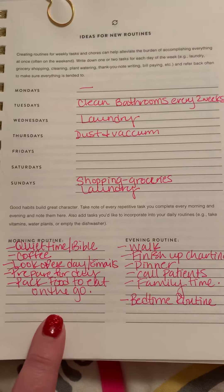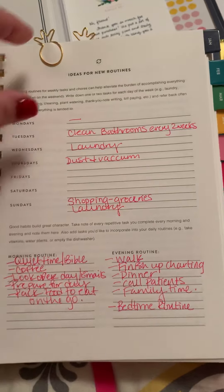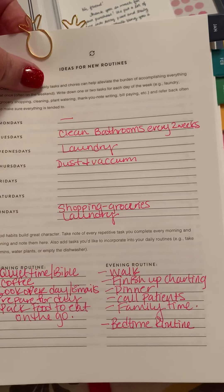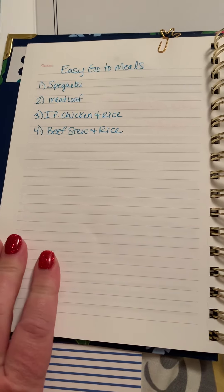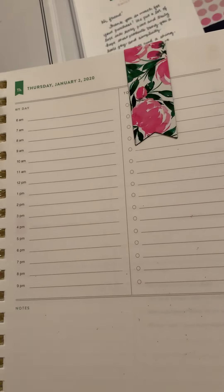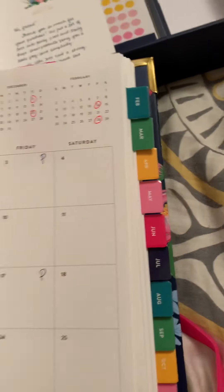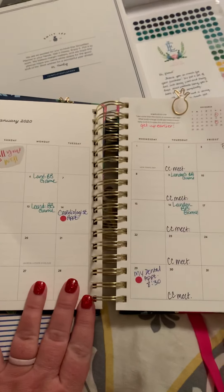I used a couple of my little pineapple clips. On my first note page I did some easy go-to meals that we like — just wrote those down.